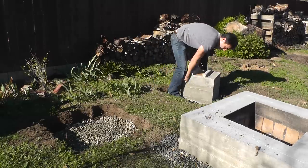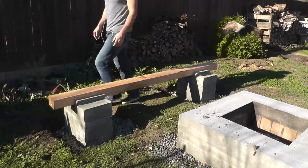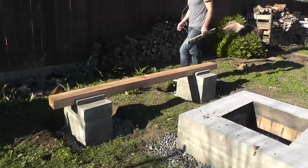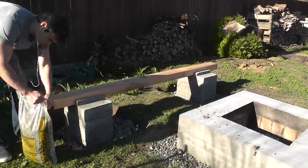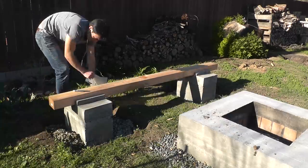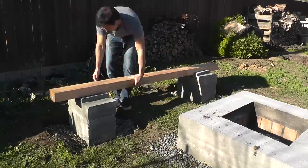The concrete blocks are pretty heavy — they weigh about 160 pounds each, so wrestling them into place was no easy task. I lined them up and dropped in one of the 4x6s to check to see how level they were. They were a bit off at first, so I had to add a little bit more gravel and move them around to get them settled.